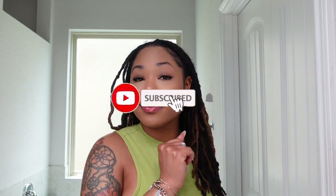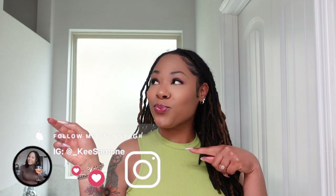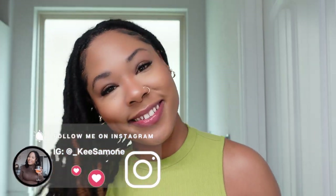If you love this summer makeup routine, be sure to give this video a big thumbs up, leave me a comment down below, and hit that subscribe button and turn on your post notifications so you'll be notified every time I post a new video. Also don't forget to slide over to Instagram and follow me at underscore Key Simone. I just love a light summer daytime glow and I hope you all enjoy too — thank you for sharing space with me today, and I'll see you in the next one.